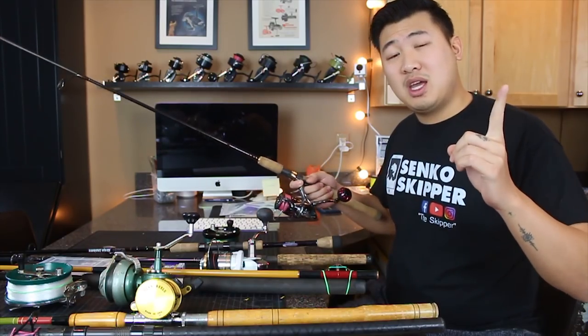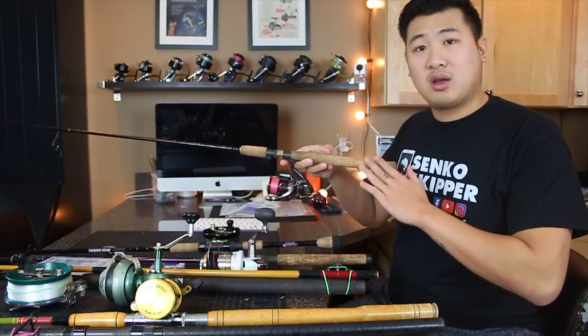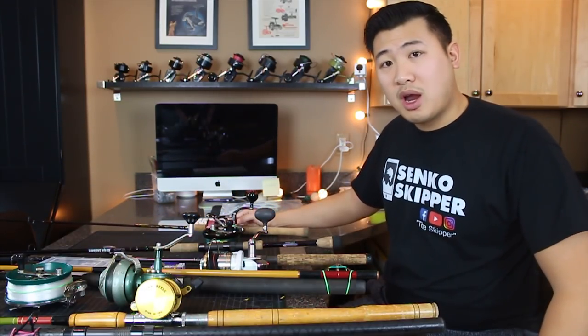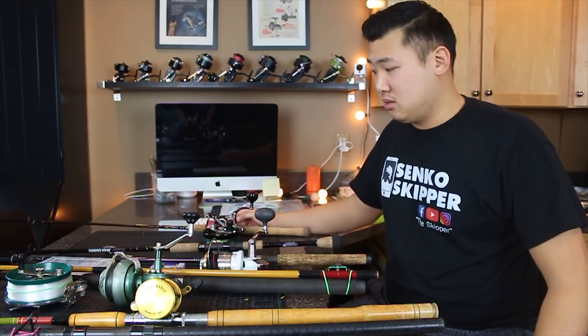So one of my first recommendations — a good place to get your gear are thrift shops and vintage shops. A lot of times they're selling rods for very cheap because they don't know the value of it. Whereas if you go to Bass Pro, you're going to easily spend a hundred-some bucks.